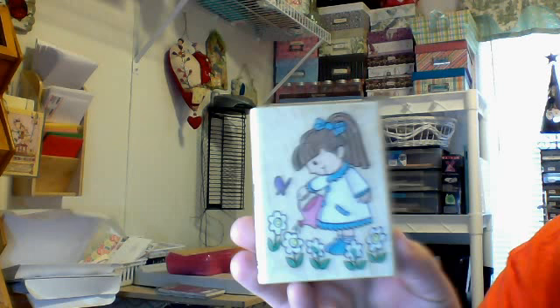Hey everybody, this is a video response for Jen Cali 78's giveaway challenge, and this is the only image stamp that I have, Jen. I got a new laptop so I'm learning how to use this. You'll probably see two videos because I'm trying to learn how to do a video response.